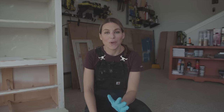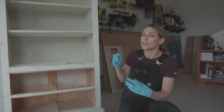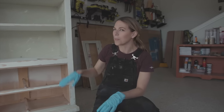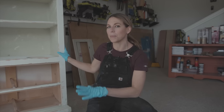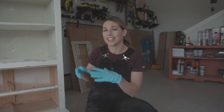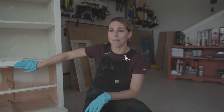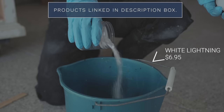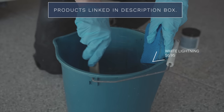I just sanded for two hours — this is where I think it's pretty good and where we're going to leave it. I'm doing a textured finish so it doesn't have to be completely smooth. Normally I clean before I sand, but because there was so much paint I wanted to get some off first. Now I'm going to mix some Dixie Belle White Lightning in warm water and clean this whole thing.